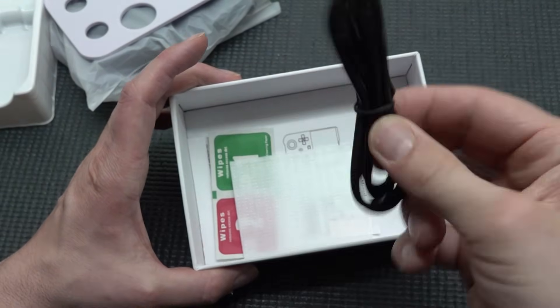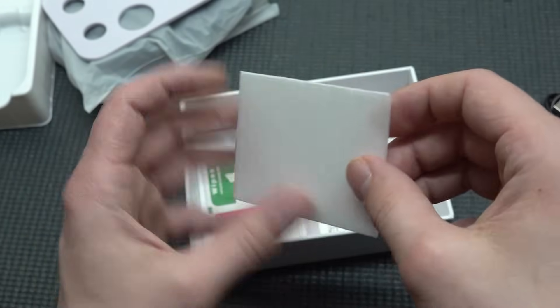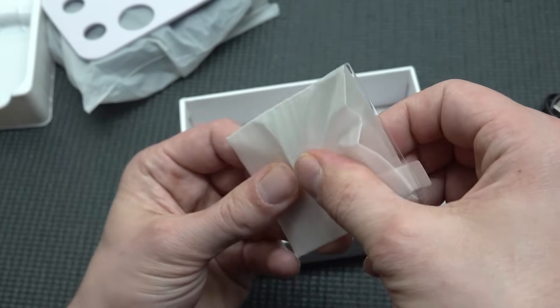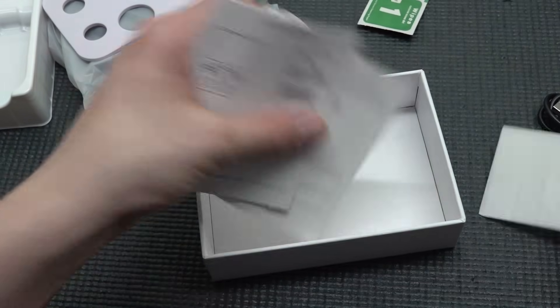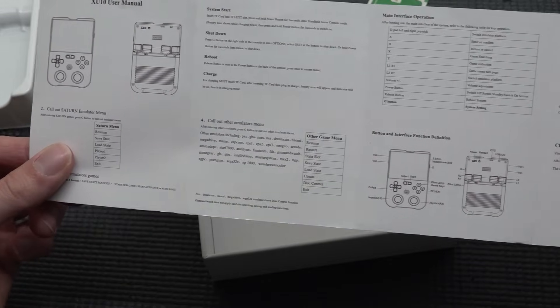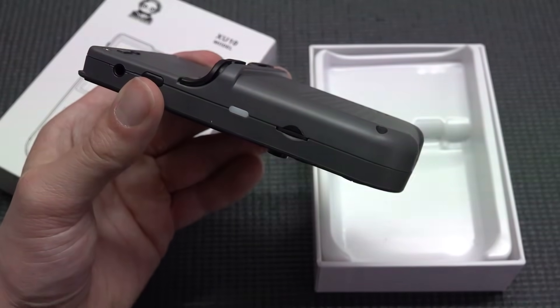What are we getting inside the package? Besides the device, it comes with a very long USB-C cable, a nice screen protector that isn't pre-applied but you can do yourself, some wipes, and of course the manual with quick explanations that don't make much sense most of the time.